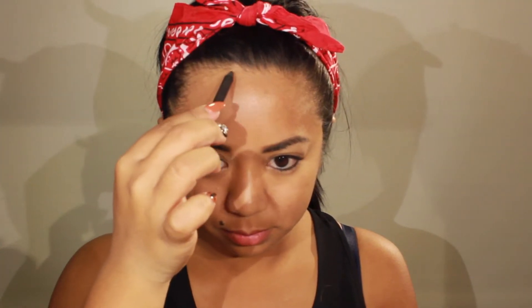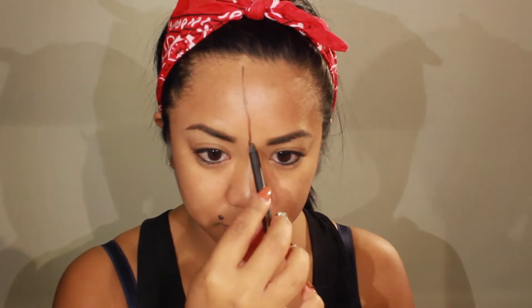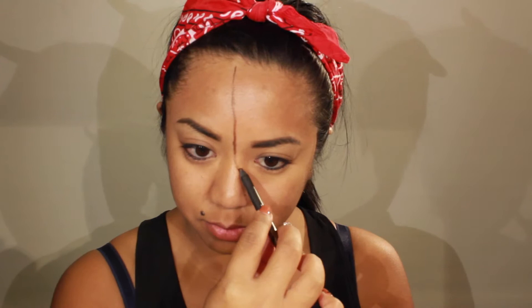In the picture I posted on my Instagram, I actually used third degree instead of wax. I decided to use wax this time because third degree is a little bit harder to find, and it really doesn't matter what you use to create this look. Right now I'm just taking brown eyeliner to trace out where I want to place the wax. It doesn't have to be pretty — this will just help me later on when I have to put the wax down.